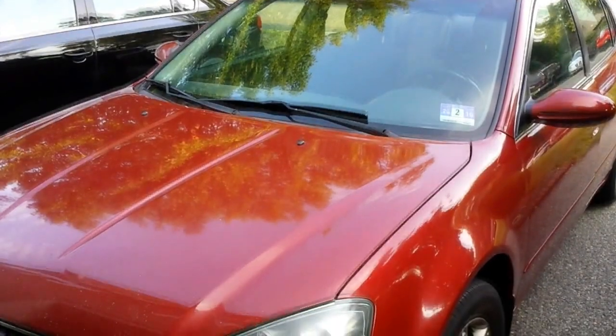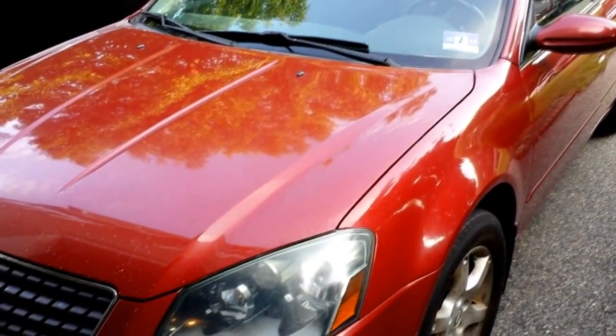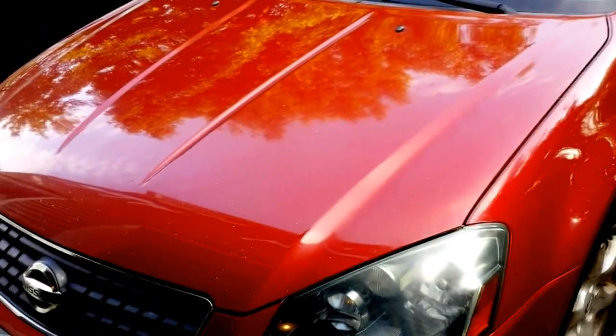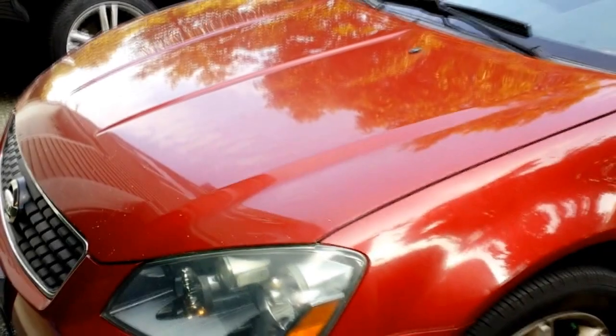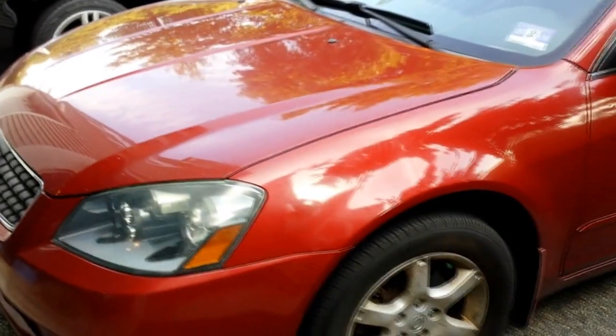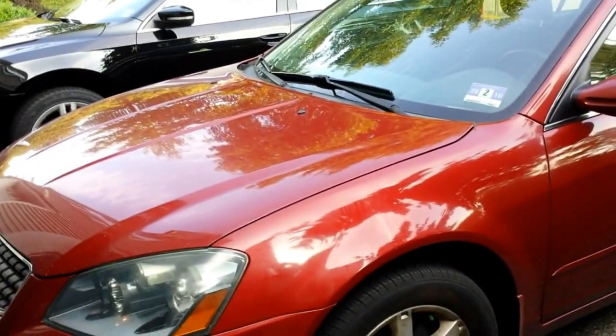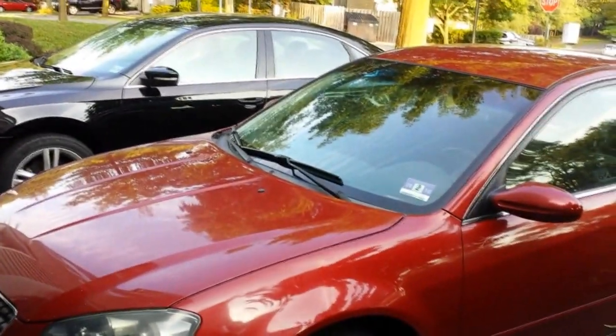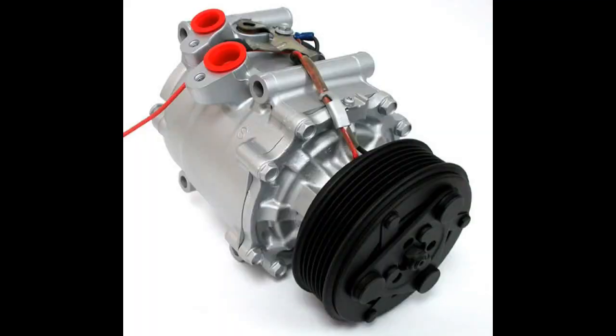I have a 2006 Nissan Altima here and the AC stopped working. The shop was asking for a thousand dollars to have the AC compressor replaced. Today I'm going to show you how to fix that for only $150, and the steps are actually similar to other cars as well.